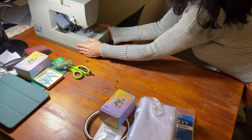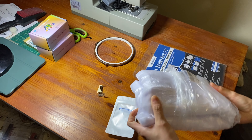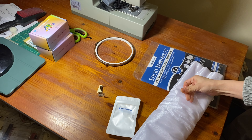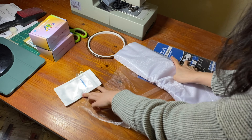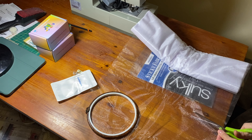To begin doing free motion embroidery on a machine, you need to get a darning foot, some stabilizer, some fabric, an embroidery hoop, some embroidery thread, and of course you're going to need your sewing machine.